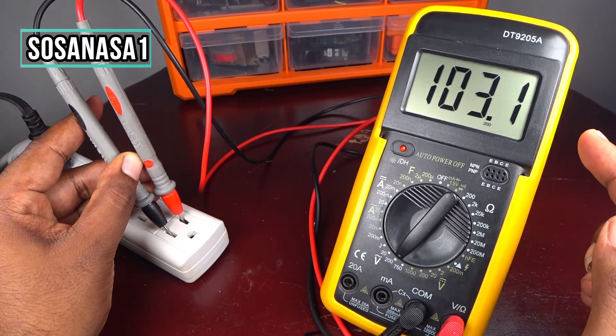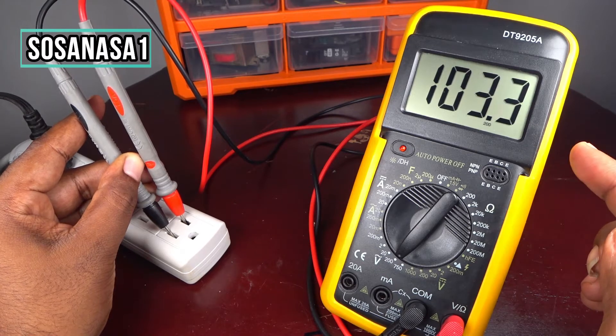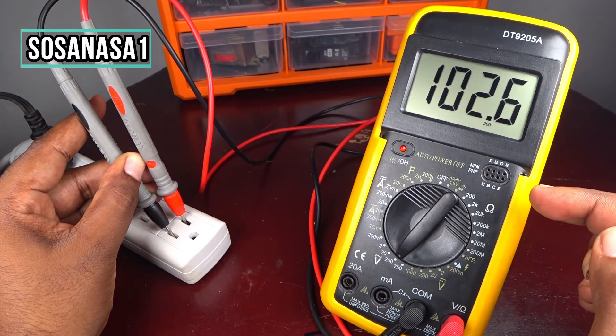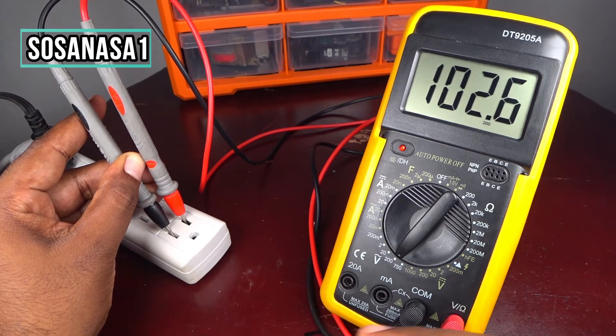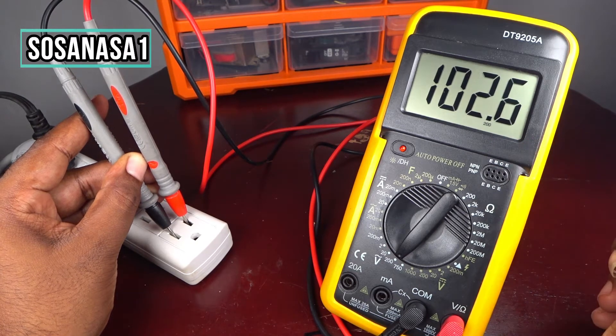This electric outlet has a voltage of 102.6 volts — this is alternating current voltage. Remember, this is the voltage that we can find in our home, for example to turn on our TV, computer, and other items.